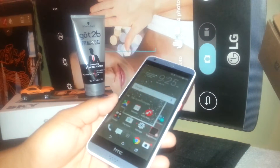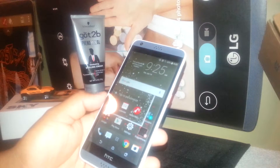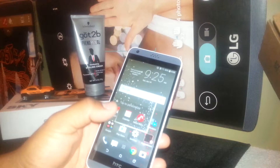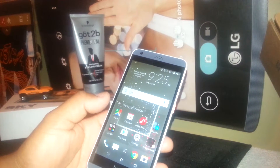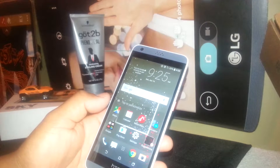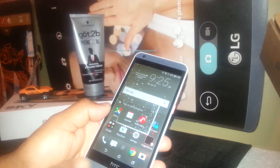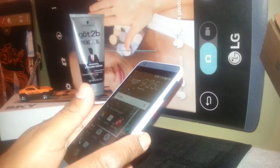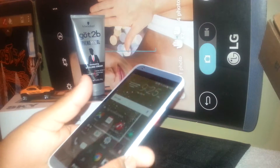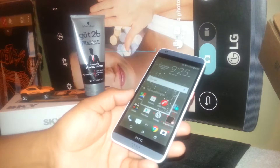Welcome. You are going to factory reset this phone, or soft reset, accessing directly from the settings of the phone. If your phone is locked with a passcode, pattern, or password and you are not able to access the main menu, I suggest you find my video called 'Hard Reset for HTC 530' on my channel, for easy and fast steps on using external buttons to reset the phone. But if you are able to access the main menu, this is the right step.